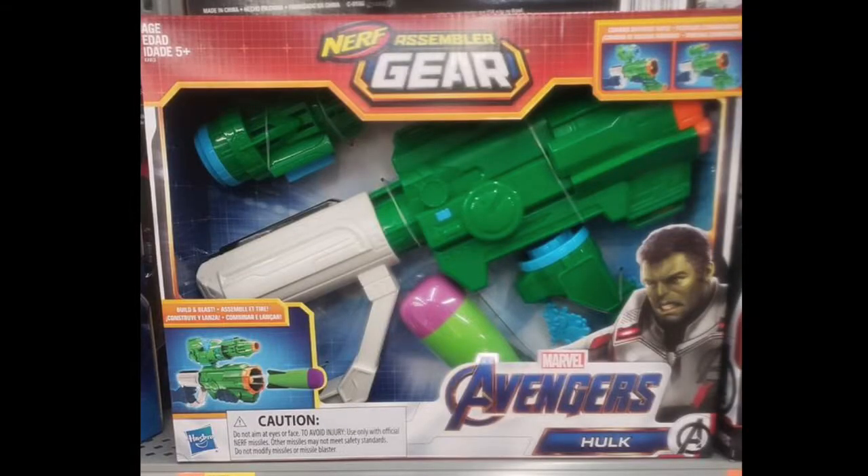Next up we have some Marvel Avengers Assembler gear, and I believe this is from the new movie Marvel Avengers Endgame — I think that's the newest movie or the one that's coming out. I'm not sure, I'm not really a Marvel fan so I don't follow up with it, but this is the Hulk blaster. There was originally a Hulk blaster that came out with the first wave of Avengers Assembler gear, but this is a new version of it that's completely different.